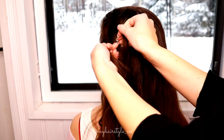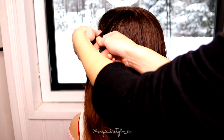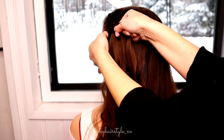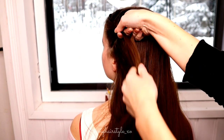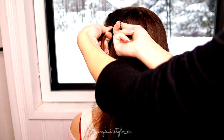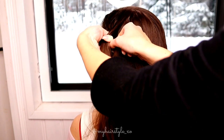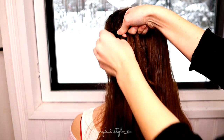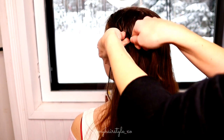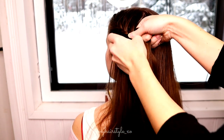Start to bring strands from the side over to the middle. Right over, add hair from the right side. Left over, add hair from the left side. Right over, add hair. Left over, add hair. Right over, add hair. Left over, stop adding hair.